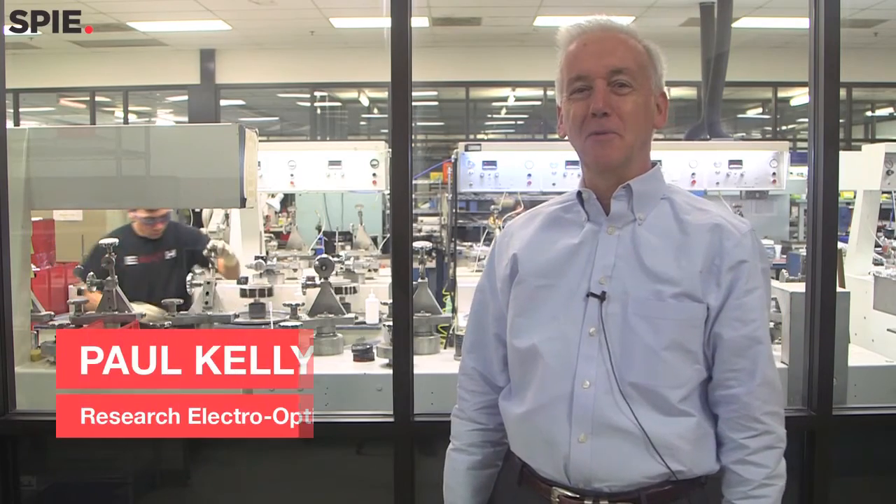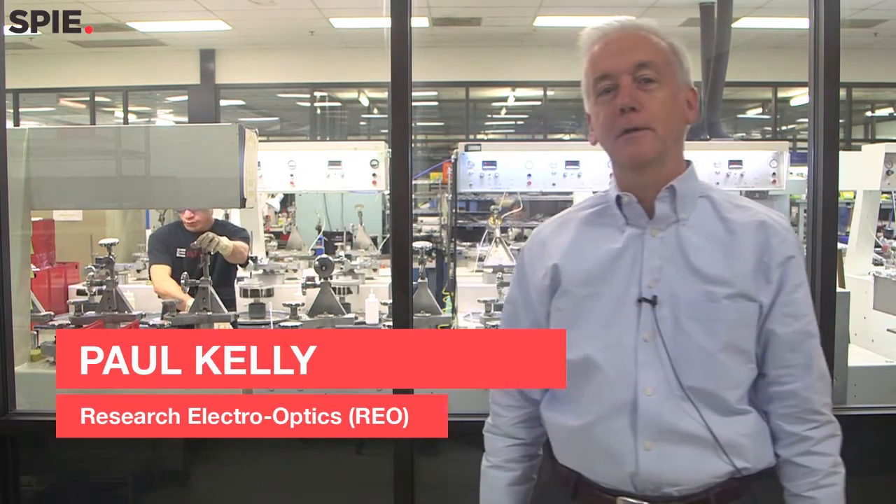Welcome to REO. My name is Paul Kelly. I'm president of Research Electro-Optics. REO has been in business for over 30 years, and we are a global leader in the manufacture of optical solutions for customers throughout the world.